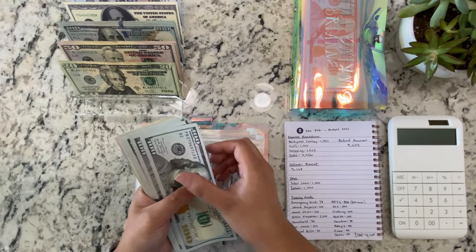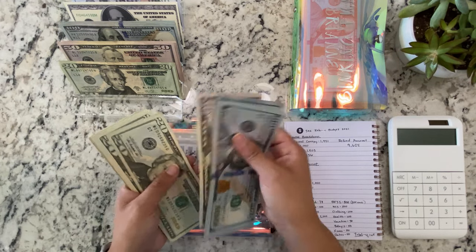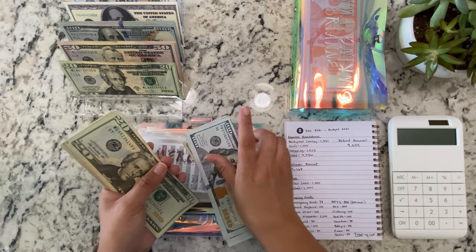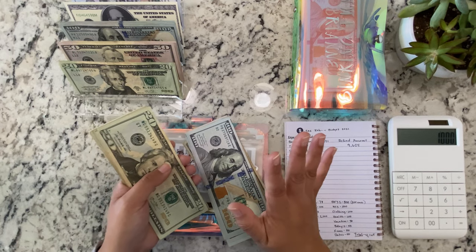So now we have 1, 2, 3, 4, 5, 6, 7, 8, $850, $900, 1, 2, 3, 4, 5. Let me write that down because I already counted it like three times.